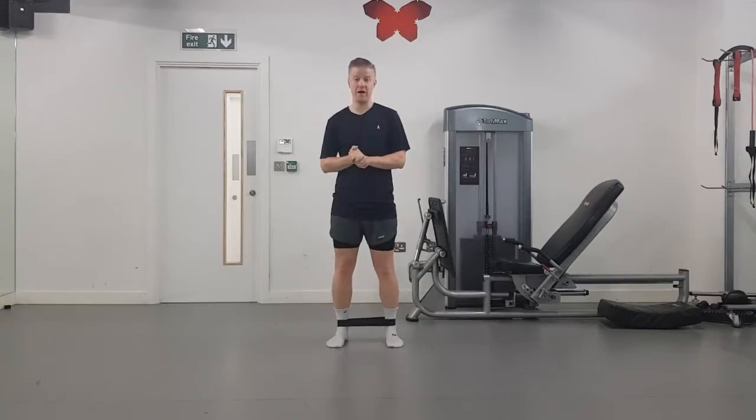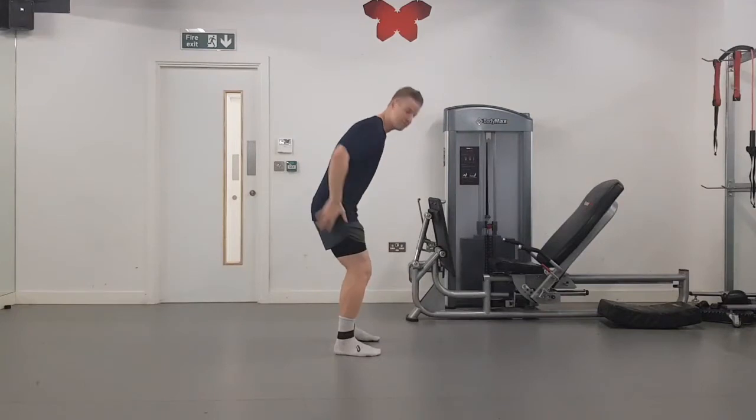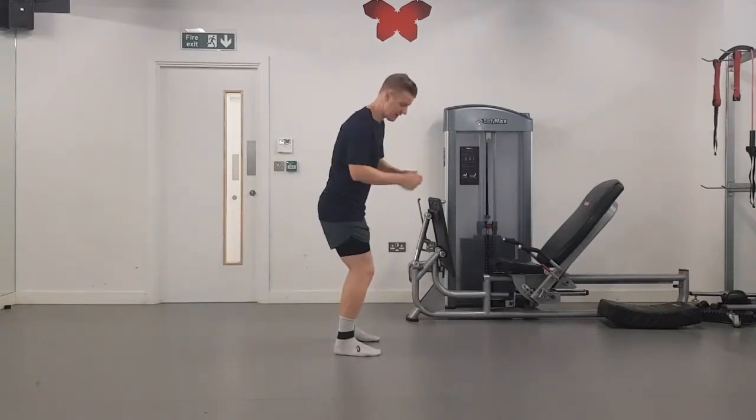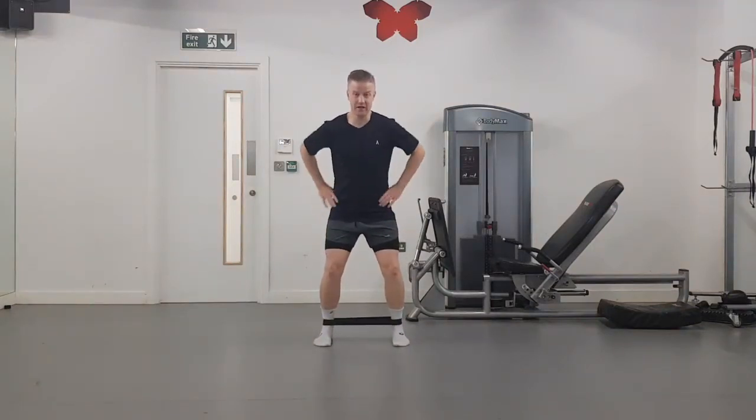What you'll notice here is I've got my band around my ankles. The position I want to maintain is knees bent slightly and my feet and my bottom just a little bit back. From the front view, I want my feet to be just outside hip width.